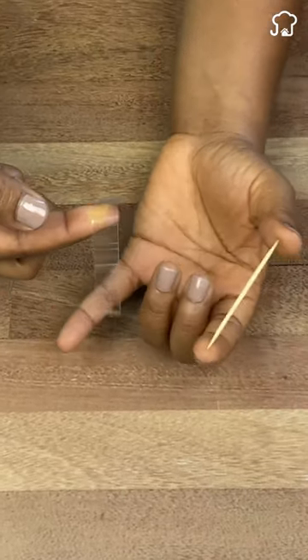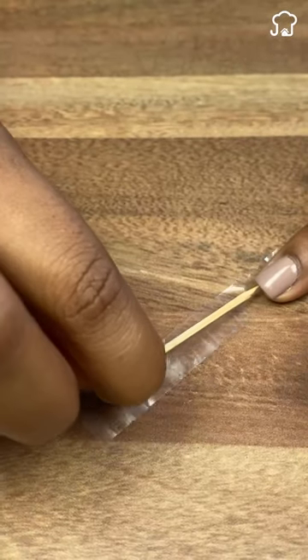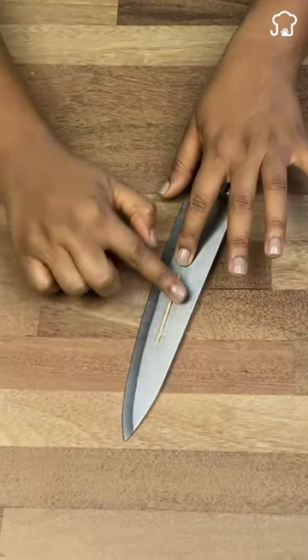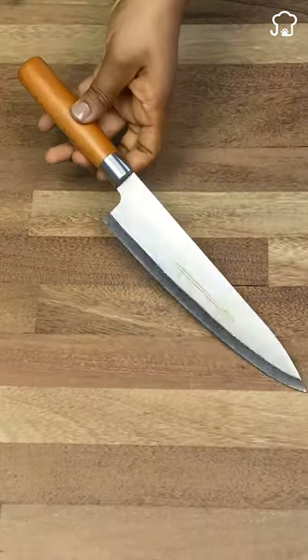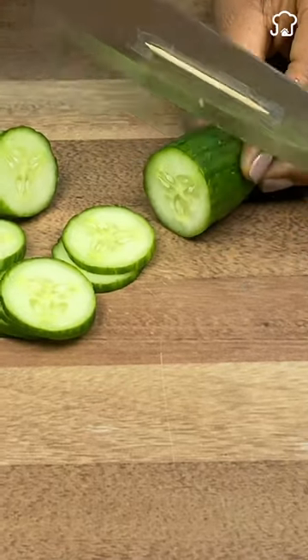To solve this, all you're going to need is a wooden toothpick and some masking tape. First, cut a piece of tape and glue the toothpick to it. Then adhere it to the outside of the knife, and that's it. At the time of chopping, it will be much easier and nothing will get stuck again.